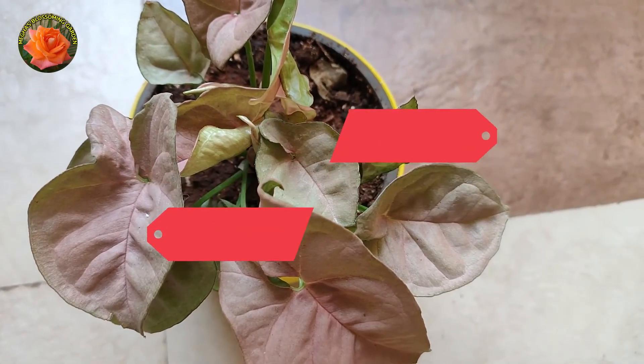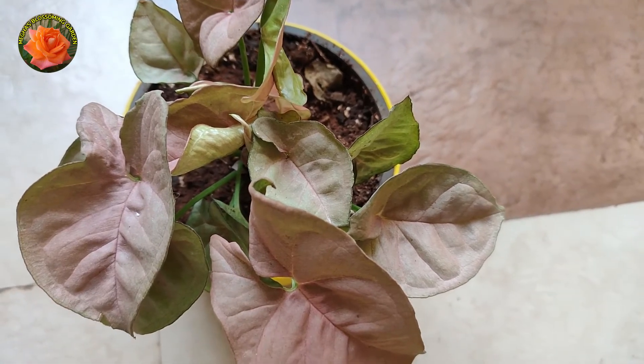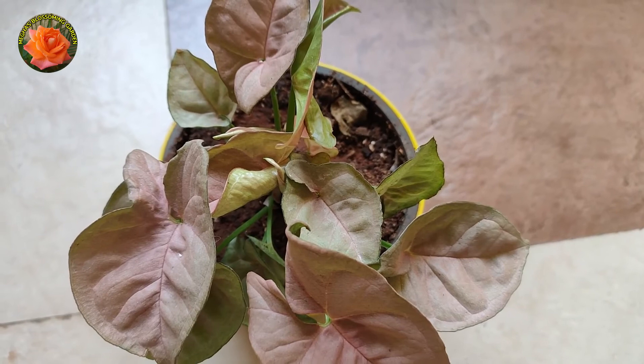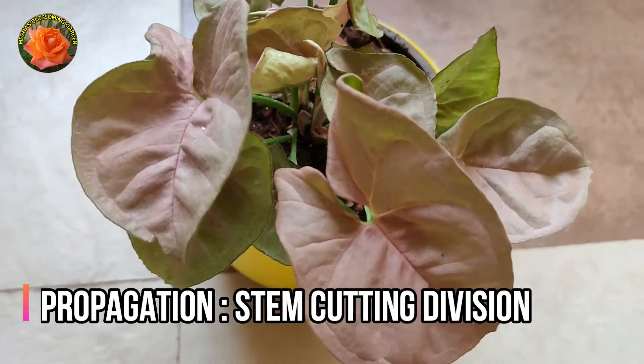In this plant, you don't usually have pest attacks. But if there is a mealybug attack, then spray it with neem oil. For propagation, you can propagate by stem cutting.